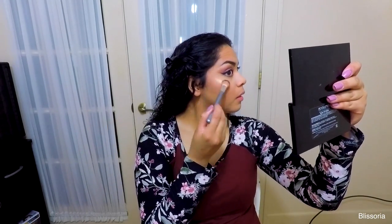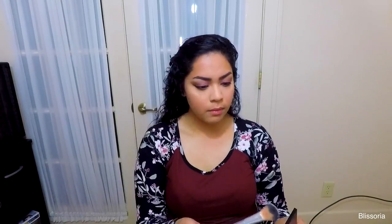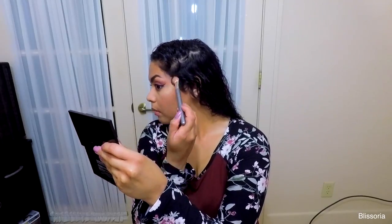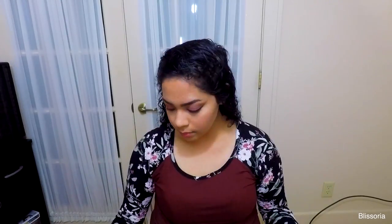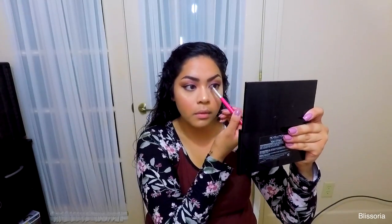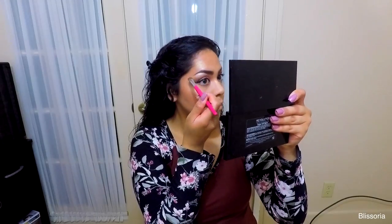I'm also applying the highlight to the tip of the nose and on my chin. Then I'm taking a Shea Makeup Revolution blush palette and using one of those blushes to highlight the inner corners of the eyes and on the brow bone as well.